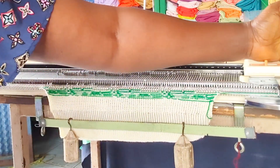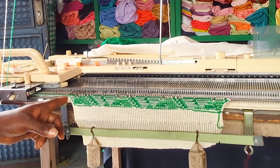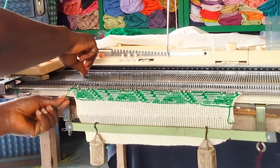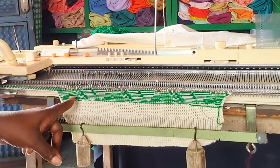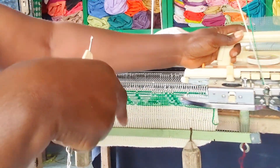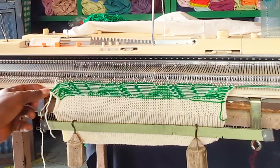At row 49, I'm going to cast off for armhole at this side, and at row 50 I'm going to cast off for armhole at the other side. I'm casting off six needles for armhole right now, and I'm going to repeat the same thing on the other side — casting off six needles for armhole at row 50.